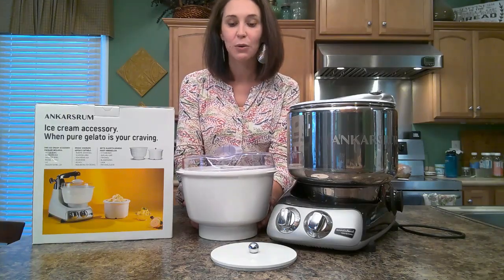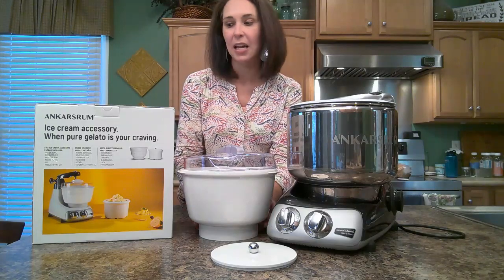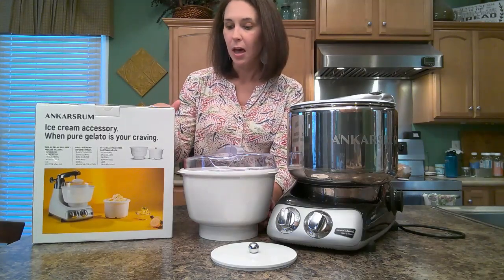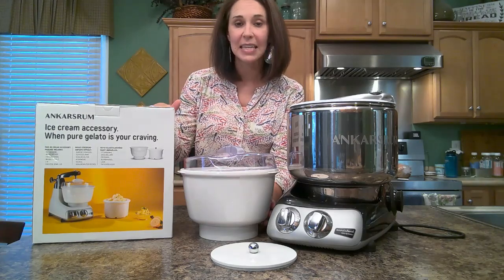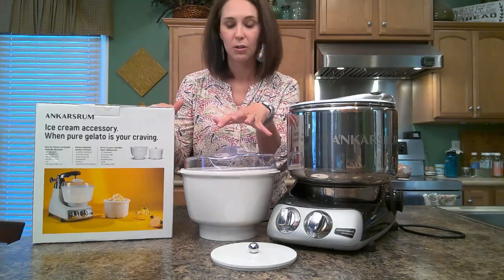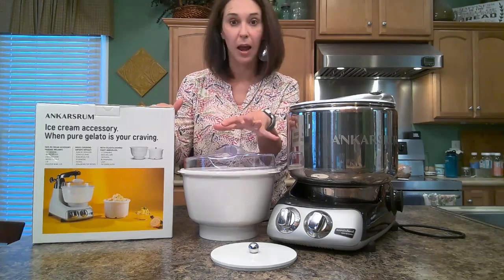Before I get started, if you are interested in purchasing the Anchor Shroom Ice Cream Attachment, which is what I'm about to show you, please reference the link that is in the video description. Just use that to purchase your mixer or your ice cream attachment.